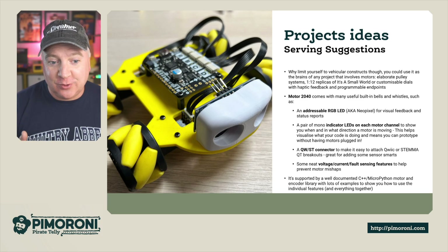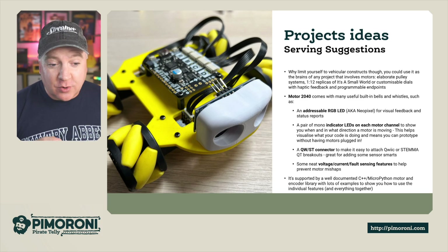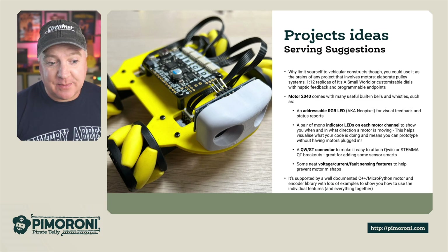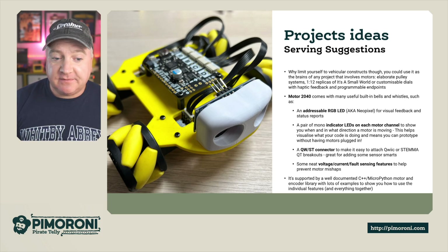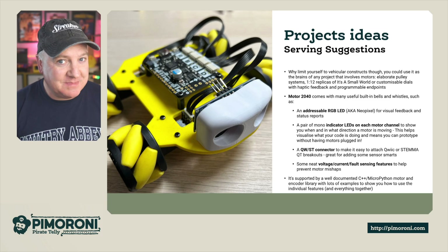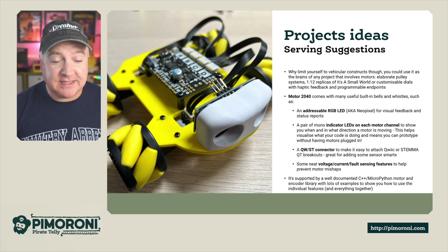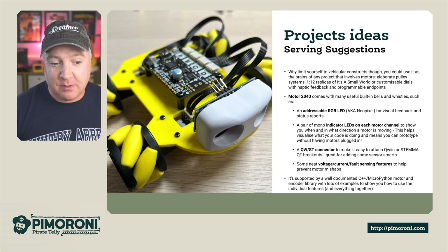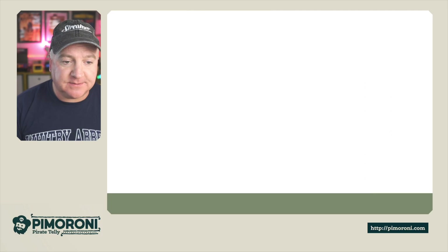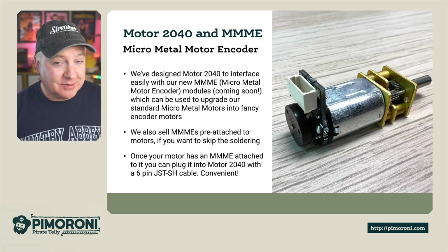The indicator LEDs really help you visualize your code and understand if it's doing what you expect. There's also a Qwiic/STEMMA QT connector making it easy to attach breakouts, neat voltage, current, and fault sensing features to help prevent motor mishaps, and it's supported by a well-documented C++ and MicroPython motor encoder library — really easy to use and very smart. The Motor 2040 is also paired with some really cool things.